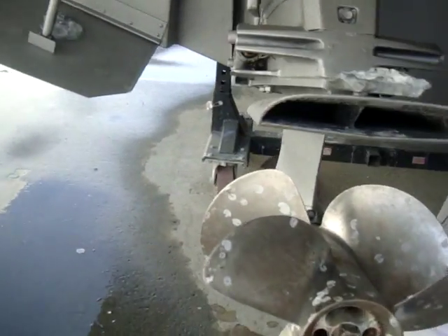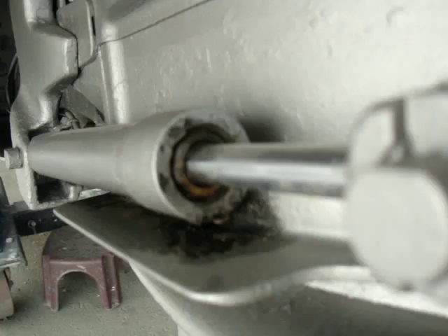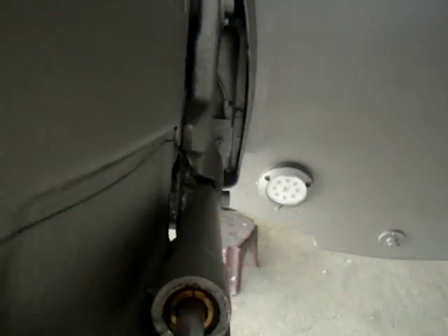The port side engine has an oil leak, and an oil leak on both sides.